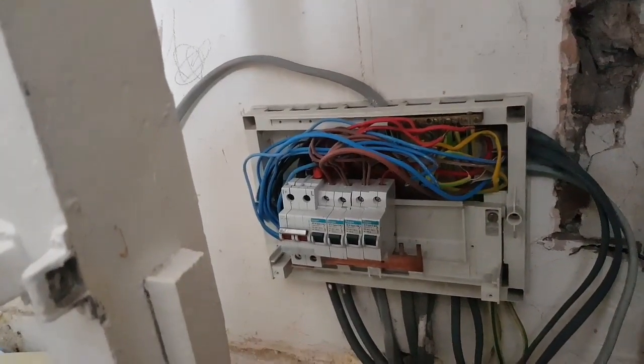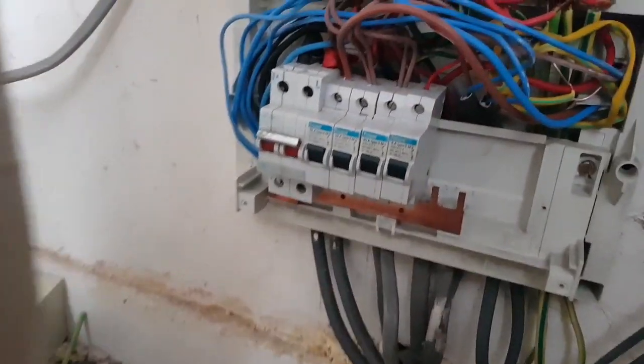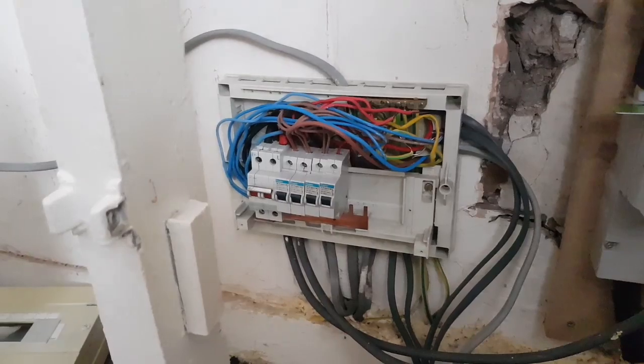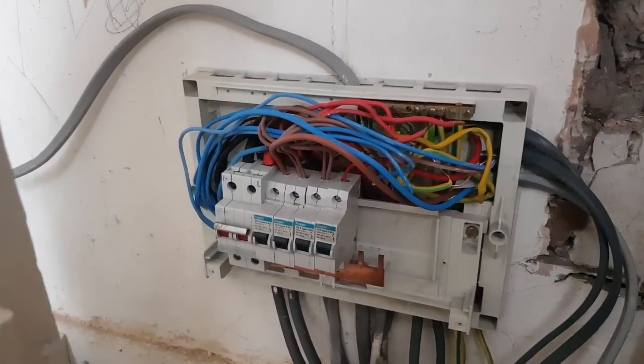Very dodgy. No RCD at all. Should be a complete rewire. Someone's rewired it but they've just done it very badly, very badly.